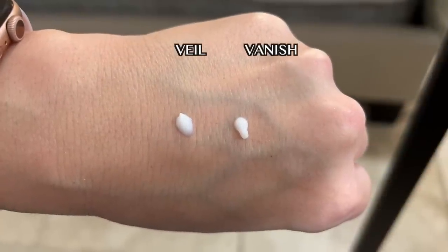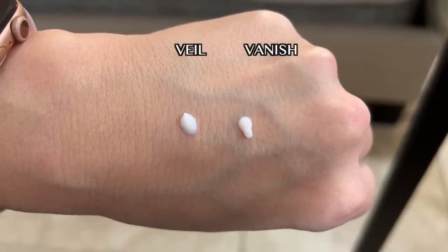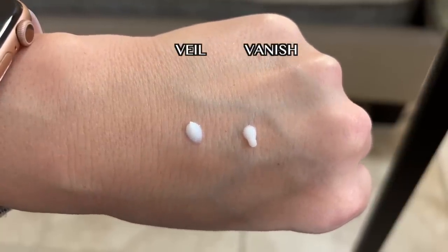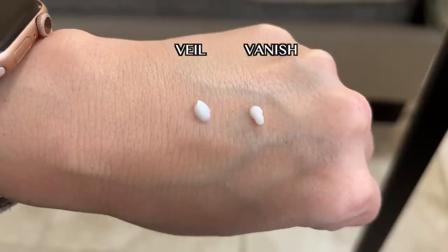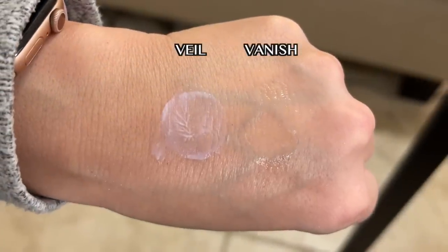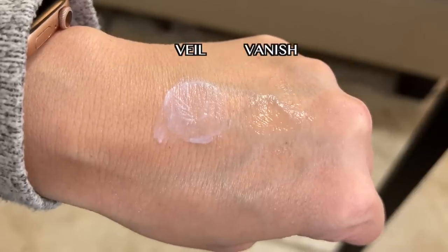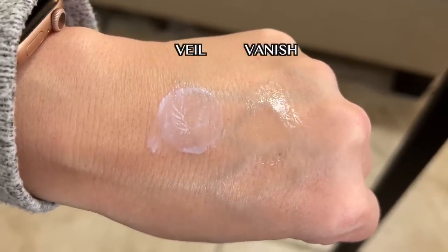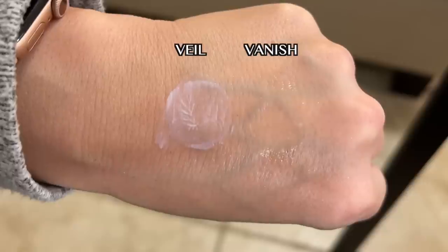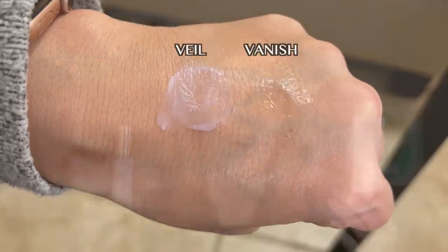Let's get into the differences between the two primers. Even though they're both white, there is a difference in finish and texture. The Veil Primer has a milky, cloud-like, whipped, airy texture, while the Vanish is a translucent gel-like lotion. That milky texture of the Veil Primer is designed to conceal redness and rosacea and even skin tone, whereas the Vanish Primer contains microspheral powders designed to absorb excess oil for shine control — but without leaving your skin looking flat. Your skin will still have a multi-dimensional look, whereas the Veil Primer makes no claims whatsoever regarding shine control, oil control, or mattifying.